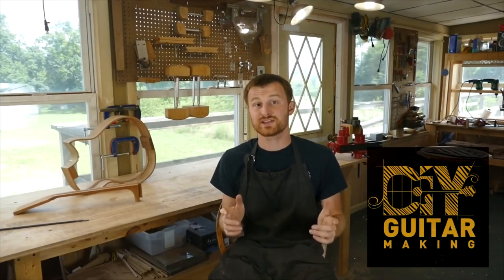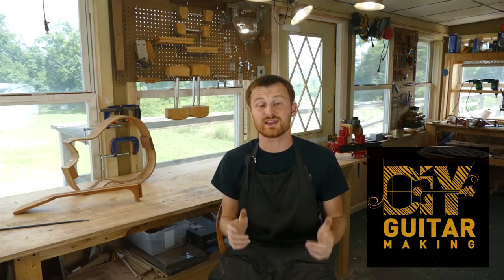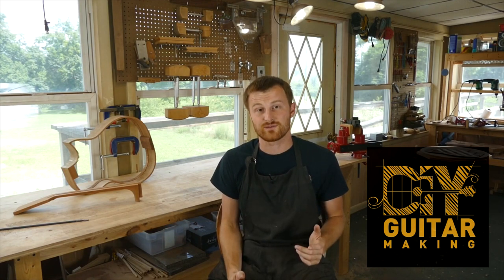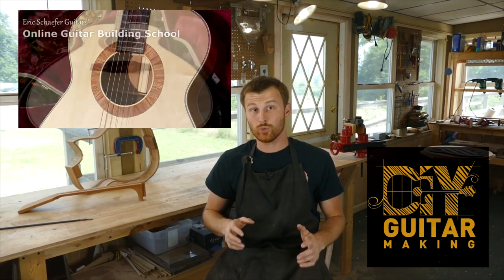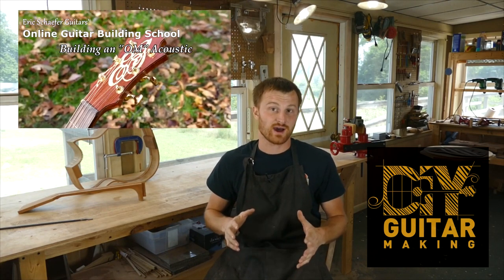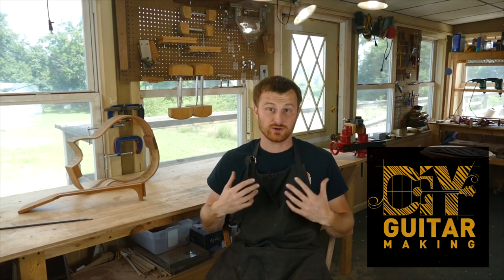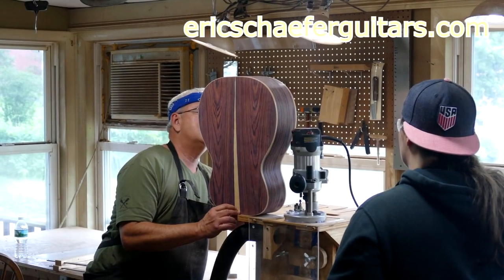If you learned something here, please give this video a like and subscribe so you can be notified when I release a new DIY guitar making video. If you want to learn more, take one of my structured online courses at ericschaferguitars.com, or register for a hands-on guitar building workshop here with me in Burnville, Pennsylvania.